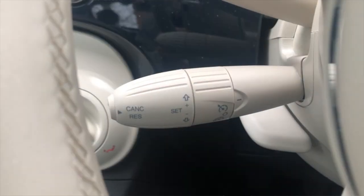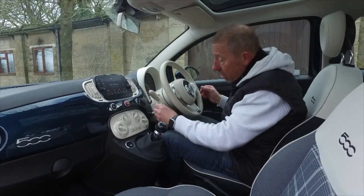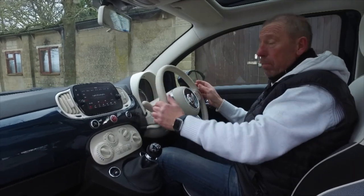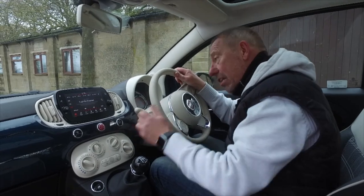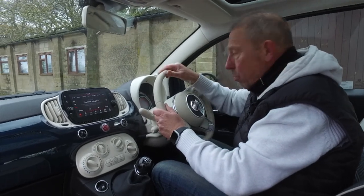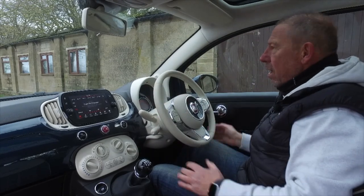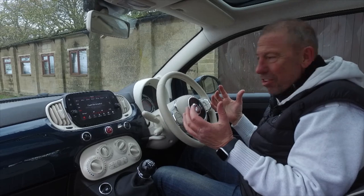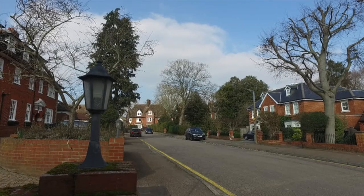There's also a cruise control - it's hidden down here and I almost missed it. When you get out of the city and onto a motorway you can easily set it. It is there and it is usable, so that's the main thing. All we need to do now is get this car out on the road, because it is a lot of fun to drive.